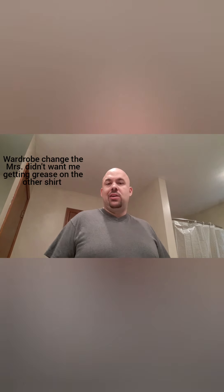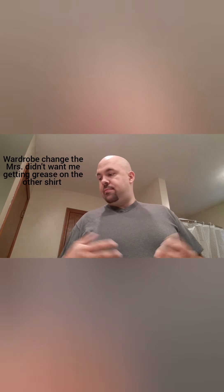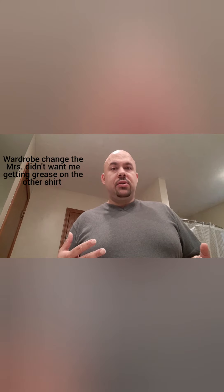All right guys, now breakfast is finished. I went and showered and shaved the night before, so I'm not gonna do that this morning. Right now I'm just gonna brush my teeth, make sure everything's freshened up, put on some deodorant, and then get dressed for the day.